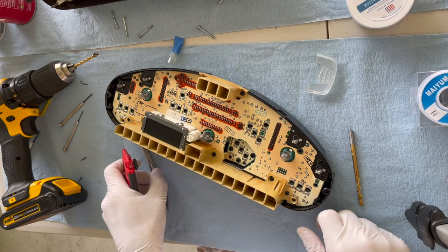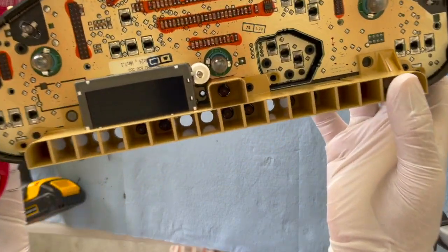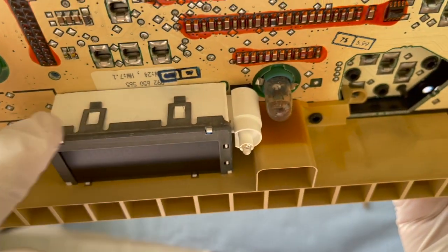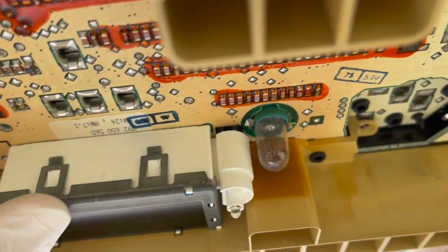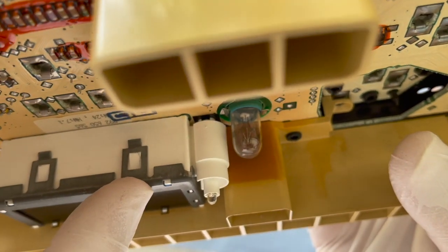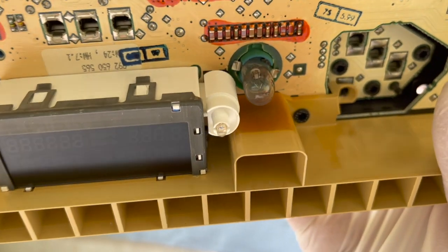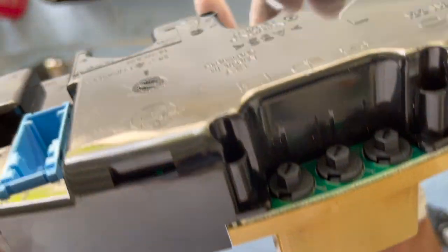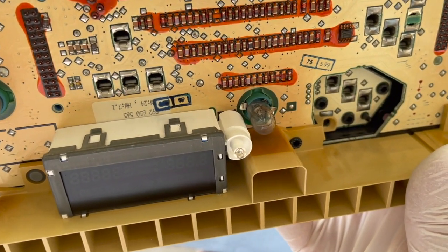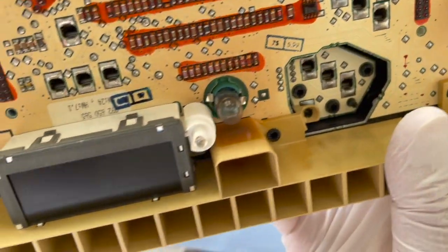I'm opening this back up again. What I did last time was try to fix this LCD screen, and I think it's still pretty good — there's no play in here — but the problem of the pixels not showing up clearly is persistent. So I have to get to the back of this, and to do that I need to open it up again from the back.